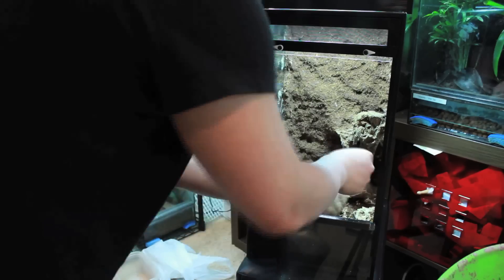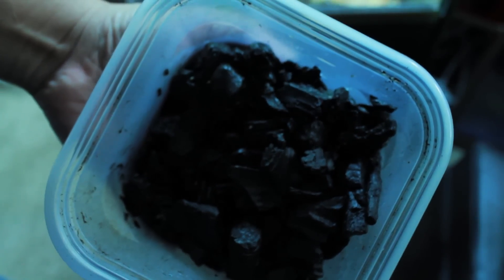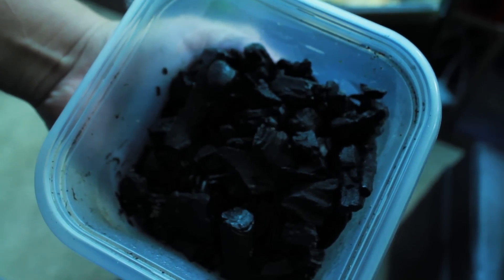Last, rip the sea grape leaves in half and cover the soil with it. At this time, I also like to add in some springtails to help keep the tank healthy.